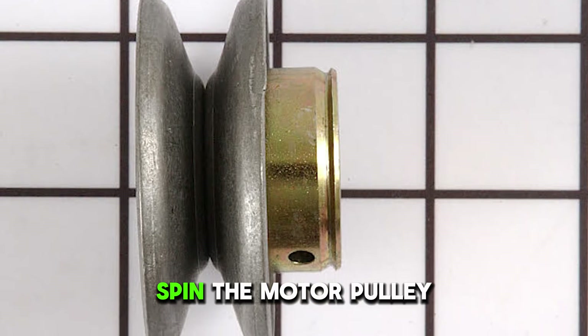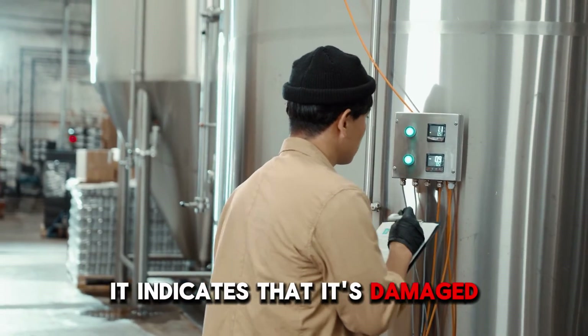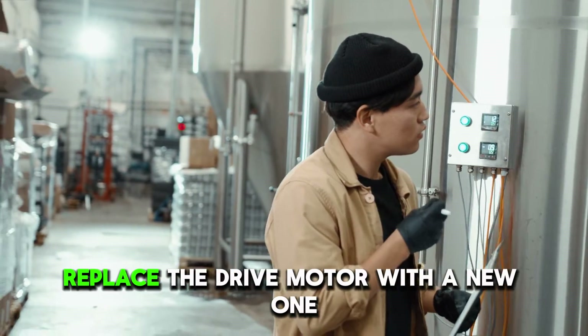Spin the motor pulley. If the motor pulley doesn't spin freely, it indicates that it's damaged. Replace the drive motor with a new one.